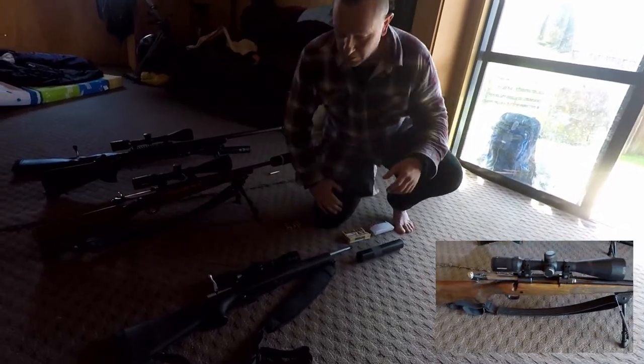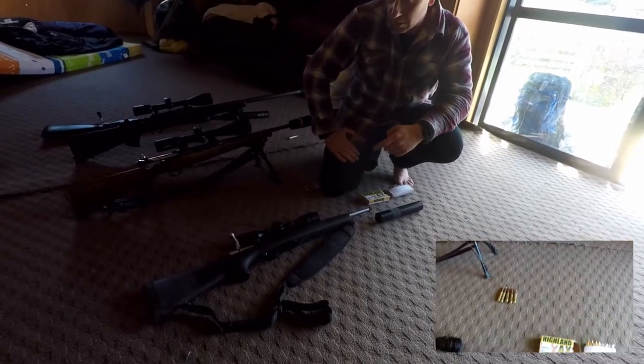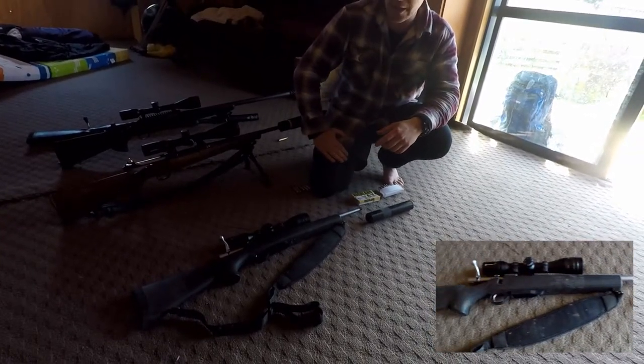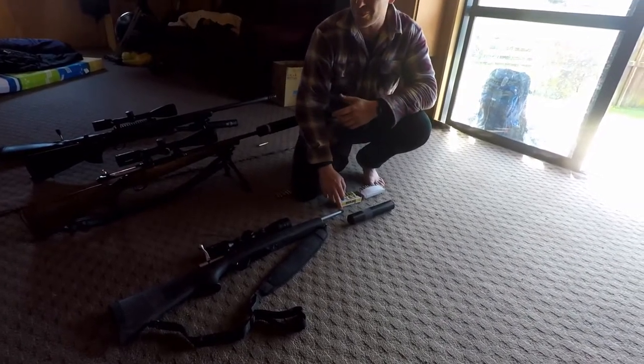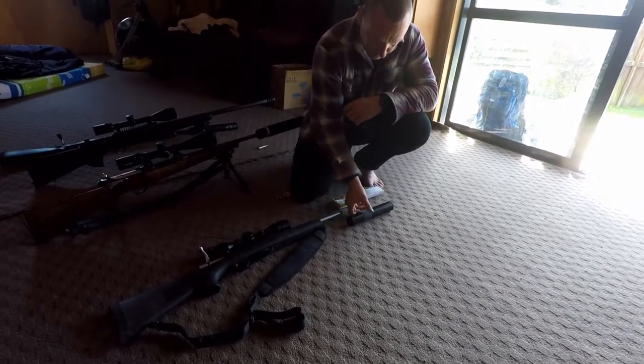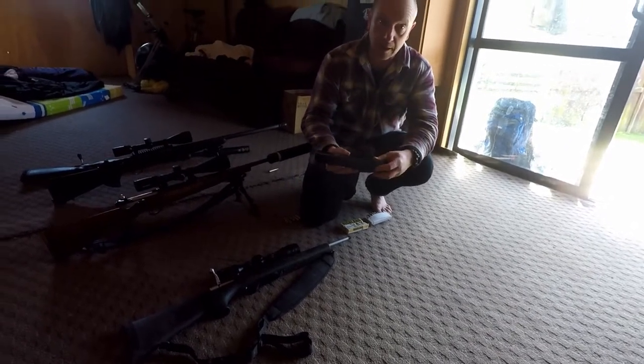First up is this one, loaned to us by a good mate in Thames. It's a .223 Howa 1500 model, stainless steel. The barrel's been cut to about 13 inches or so and threaded for this Gunworks suppressor, which obviously we aren't allowed in Australia.